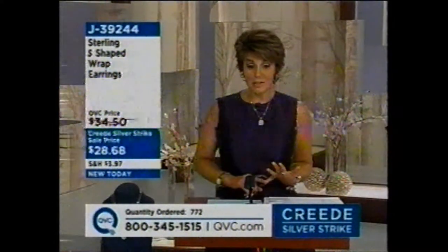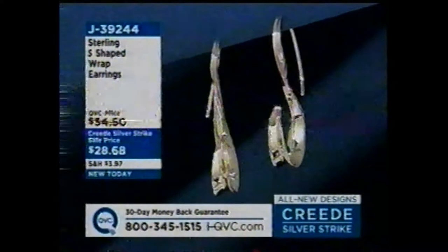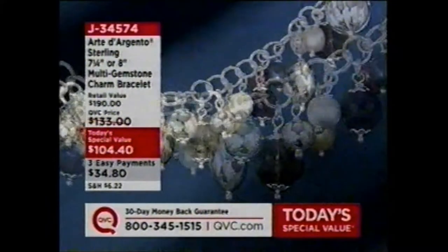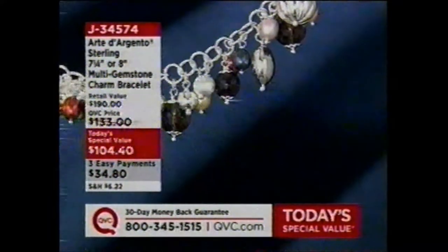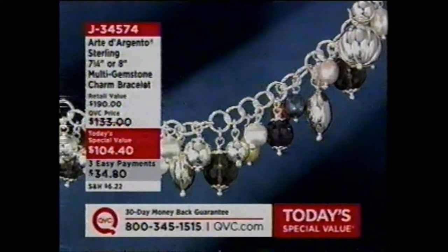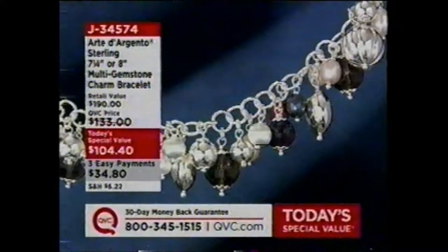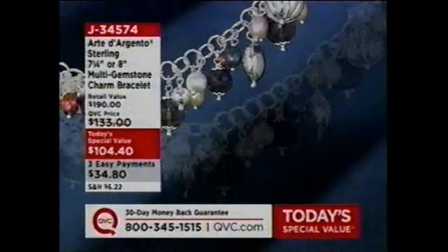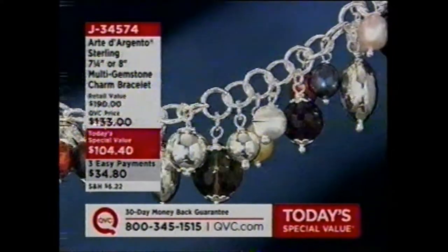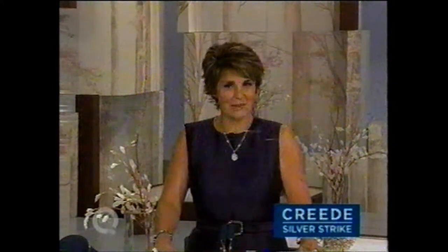J39244 is your item number — these are under $30. All beautiful precious metal sterling silver. Smooth, sculptural, polished, shiny — elegant, fun, refined, artistic. That's all what goes into our multi-gemstone charm bracelet Today's Special Value from our Arte d'Argento collection — our top-of-the-line silver collection here at QVC. The 8-inch is getting limited, so if you want that 8-inch length, don't wait too long. Anywhere from 30 to 34 charms, all hand-assembled, all made in Italy, on three easy payments. We started our time together at 8 a.m. with that brand-new look in the pave crystal — the earrings just about gone, the ring coming up next. More exciting jewelry to come in our Creed Silver Strike.